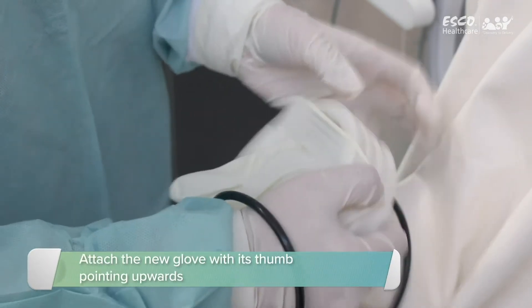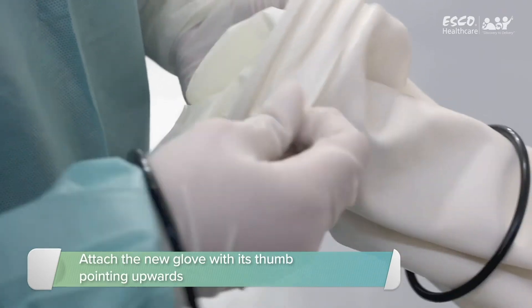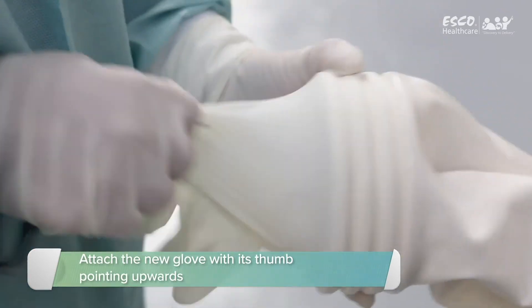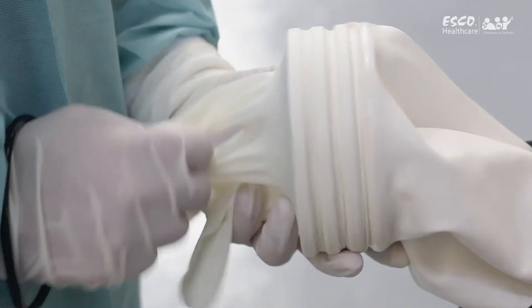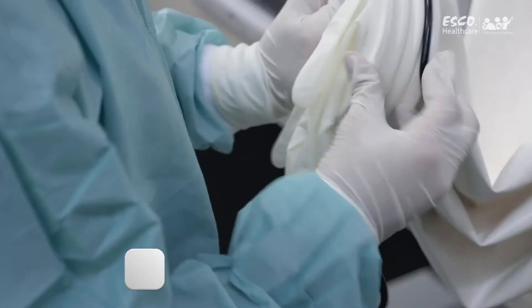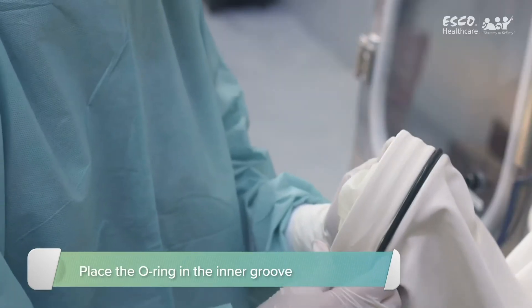Take the new glove and attach it to the cuff ring, ensuring that the thumb is at the top. Stretch the ring of the new glove over the port and over the old glove onto the middle groove. Install the ring up to the inner groove.